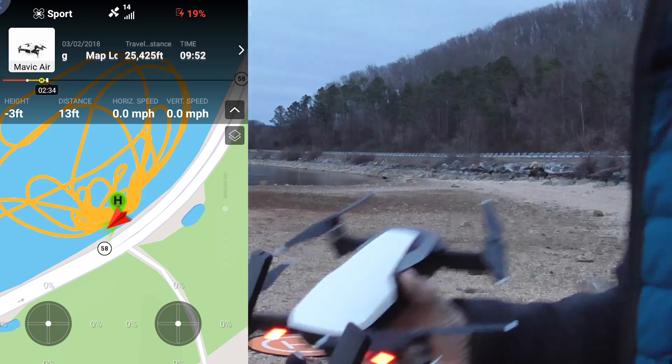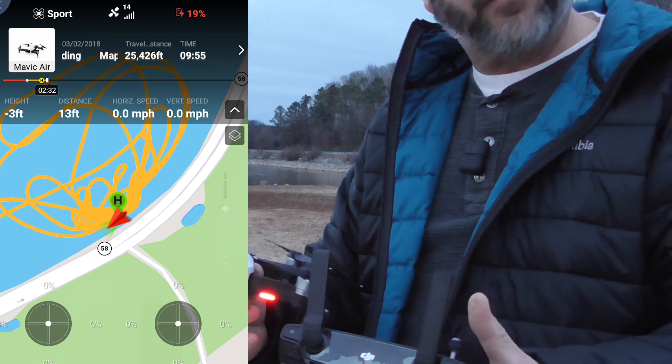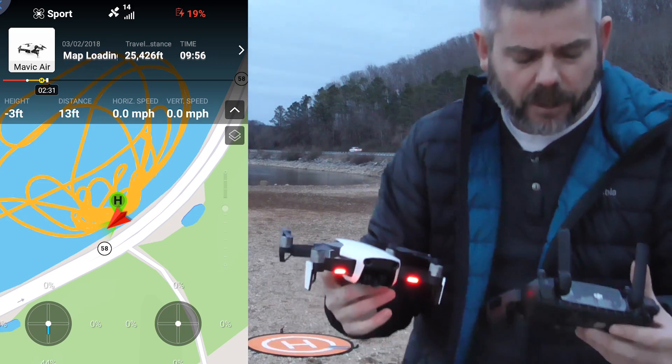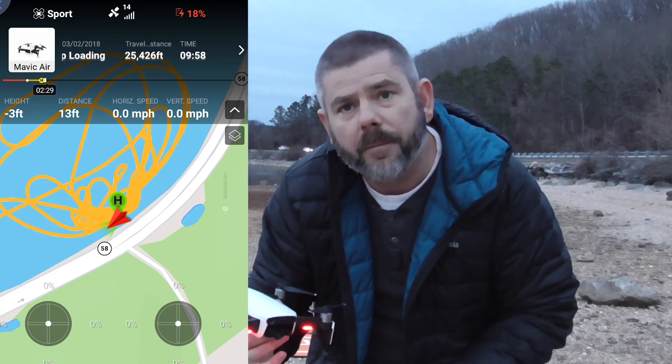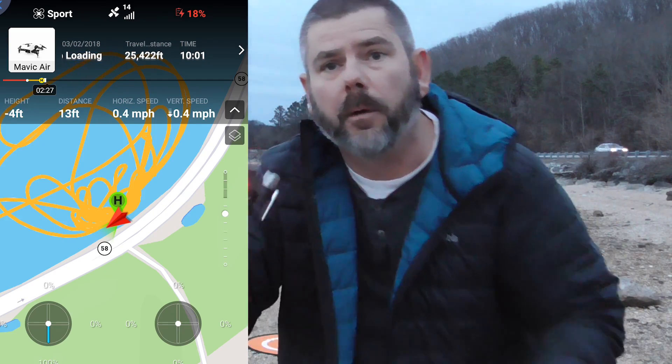There you have it, guys. Definitely sport mode is going to drain the battery a lot quicker than standard GPS mode. Hope you like this video — be sure to hit that subscribe button if you haven't already, and we'll see you in the next video.